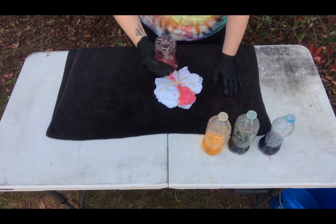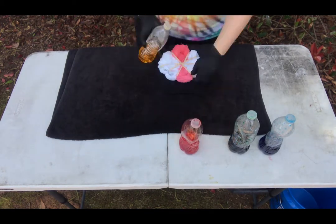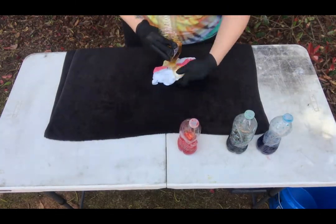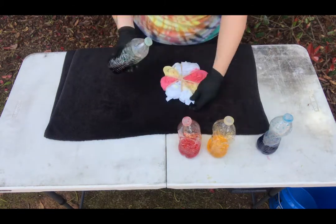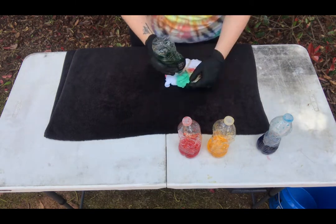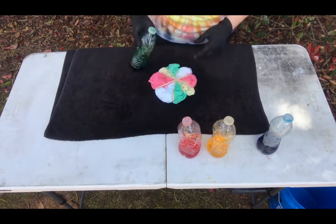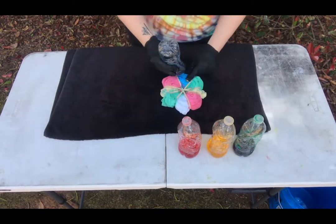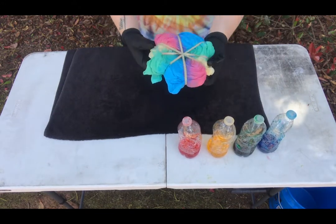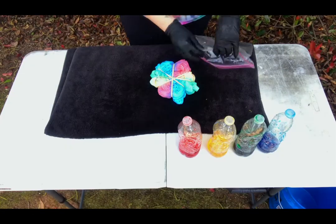Now it's time to dye. Go ahead and take your first color and dye one section, then take that color and do the opposite section as well. You'll flip your shirt over and do the same sides. Then take your second color and do the same thing. You're going to dye each section different colors until the shirt is complete. Make sure to do front and back and get the sides really well — you can never use too much dye. If you want to use your entire bottle, then use your entire bottle. Your shirt should look like this as the end result.